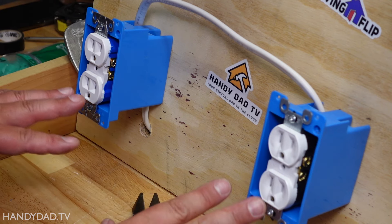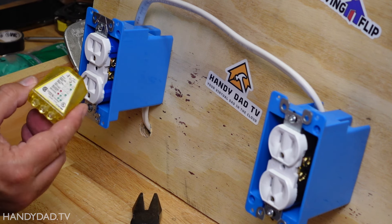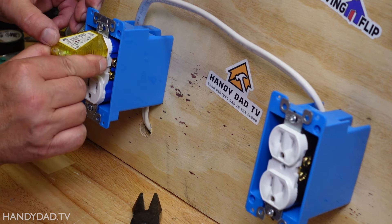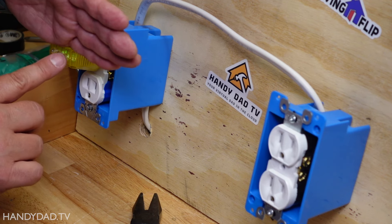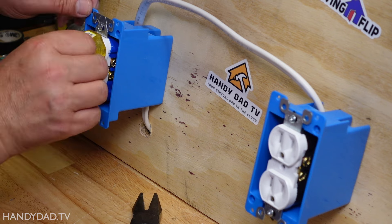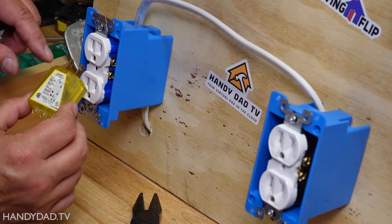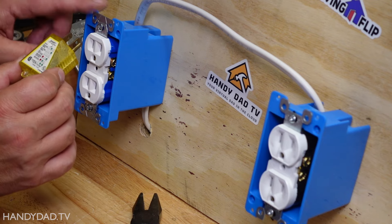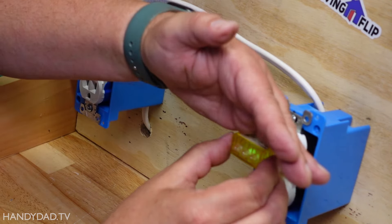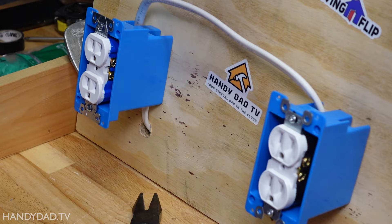Now that I have both receptacles pushed back into the box, I can go turn on the power. Now that the power is back on, I can use my plug-in tester — I use it all the time. This shows two green lights when something is wired correctly, meaning I have a correct neutral and a correct ground. If for some reason I didn't have two green lights, there's a little chart on here that shows exactly what the condition might be: open ground, open neutral, or something reversed. This one is wired well and this one has two greens as well, so I know both receptacles are now ready for use.